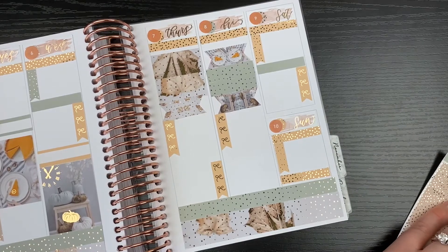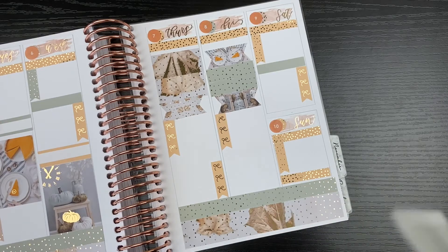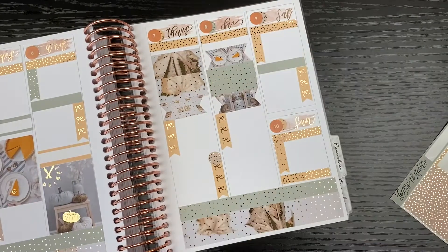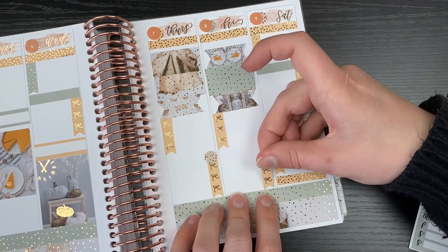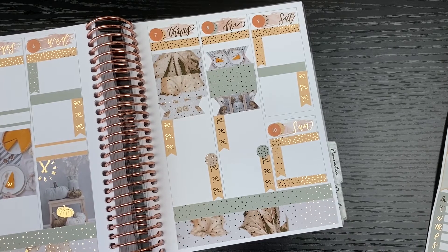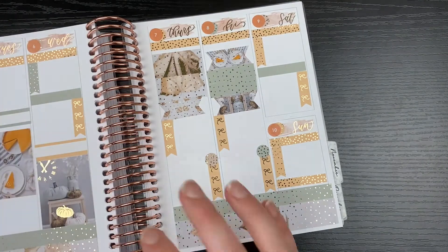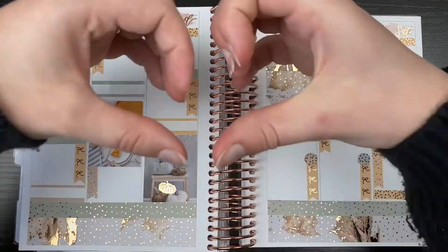And then that is pretty much it for this spread. This will be a memory planning spread for this week in October, and that's pretty much it. I'm liking how this spread turned out. Nice to be able to go back into my fall mode and play with some fall colored stickers. I hope you enjoyed this video. If you did, don't forget to give it a thumbs up and subscribe if you haven't already. Peace, love, and happy planning everyone. Bye-bye.